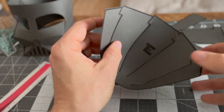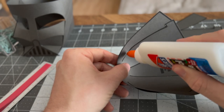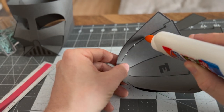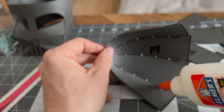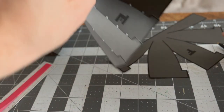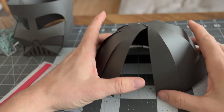Once I got all those tabs glued, piece E is pretty much done. I'll go through again with little spots of glue — you don't need a lot, just a little spot about every inch going down the line where the two pieces of paper meet. Now I'm gonna do the same exact thing on piece F — magic editing — and piece F is done.